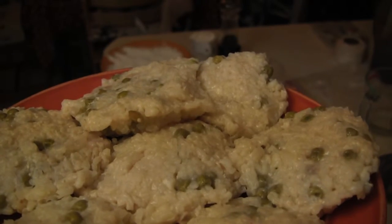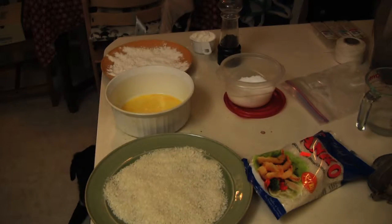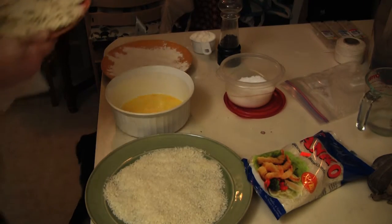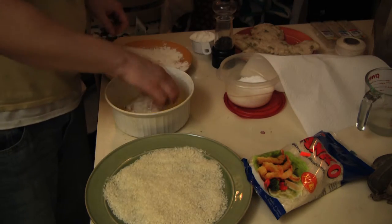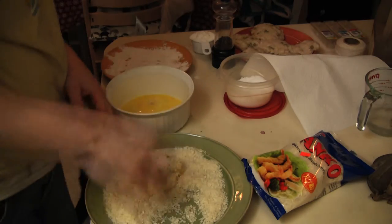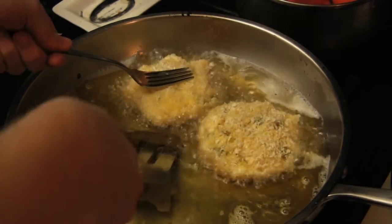Let's move on to the risotto cakes. I patty the leftover risotto and set it in the fridge for a couple of hours or overnight. I set up a work station with corn starch, eggs, and panko — panko is basically just a bread crumb. I simply dredge in the flour, submerge in egg, then dredge in the panko. Fry each side till brown.